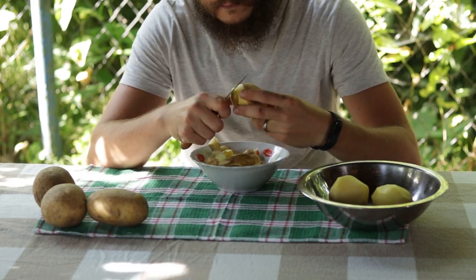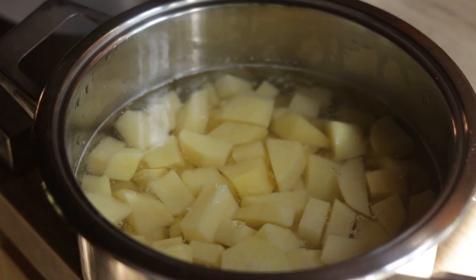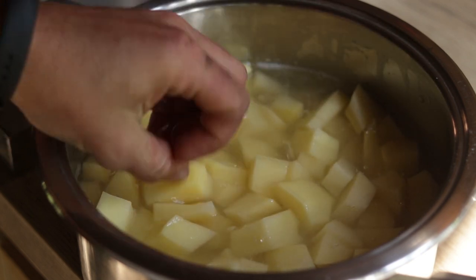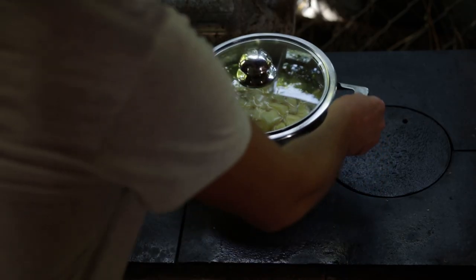Another option in season is to use new potatoes. Because they are so high in starch, it's going to help out with the creaminess of the final product. After you've peeled and washed your potatoes, cut them into small pieces, because they will cook much faster and they will be easier to mash in the end.